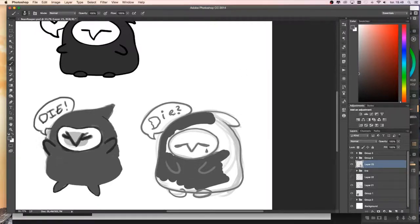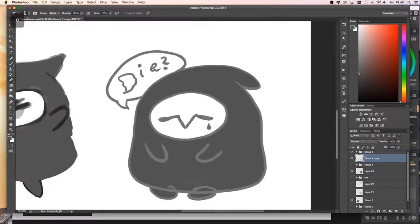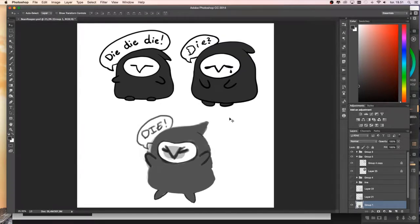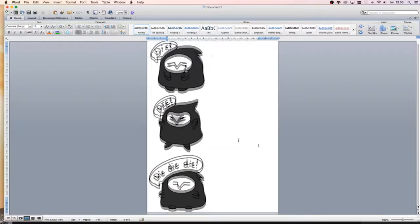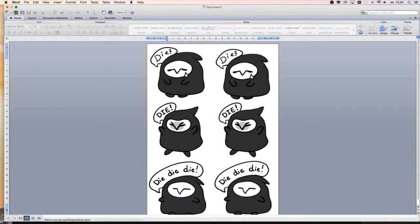My favourite one is the one on the side — I think it turned out really cute. Not the sad one, the angry one. So when you're done, you set them up on a piece of A4 paper that you're going to print them on.